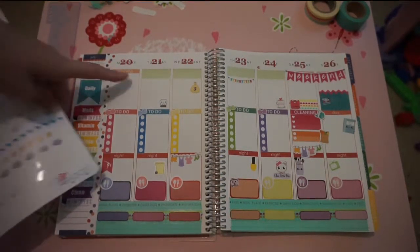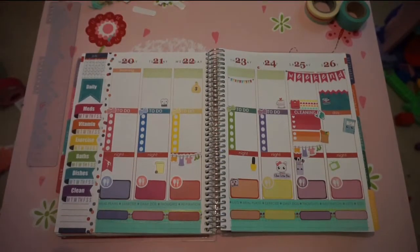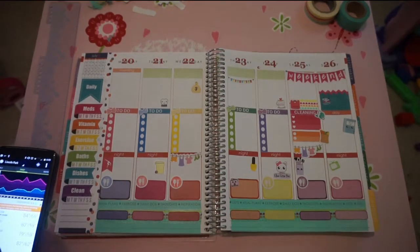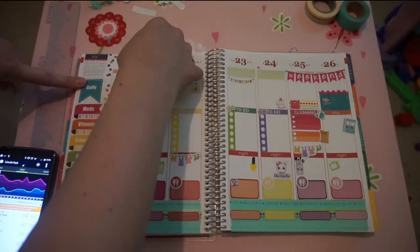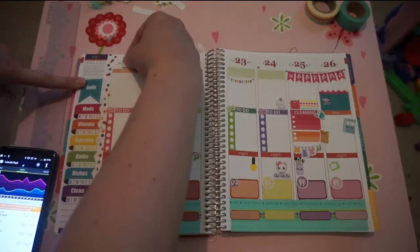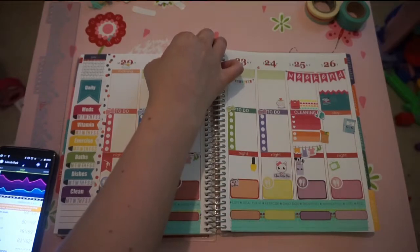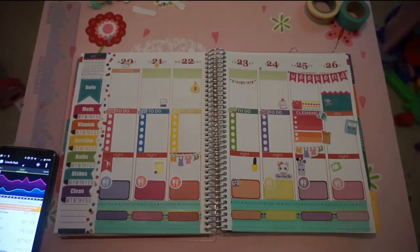The last thing I'm going to do, which I only do Monday through Wednesday, is take these mini weather stickers from Libby & Co. and mark my weather up here. Let me pull up my weather app on my phone. Monday is going to be partly cloudy — I will go back and fill in the temperatures later. Tuesday is sunny, and Wednesday is also sunny.